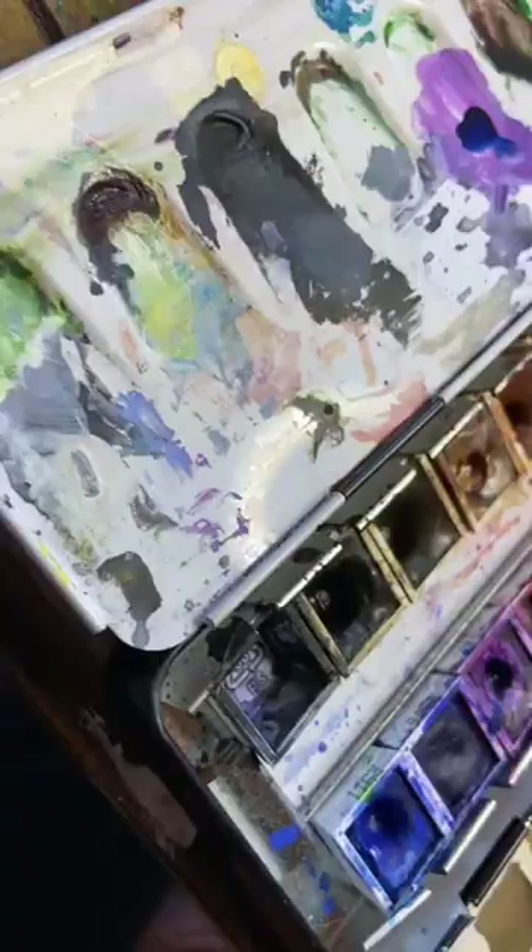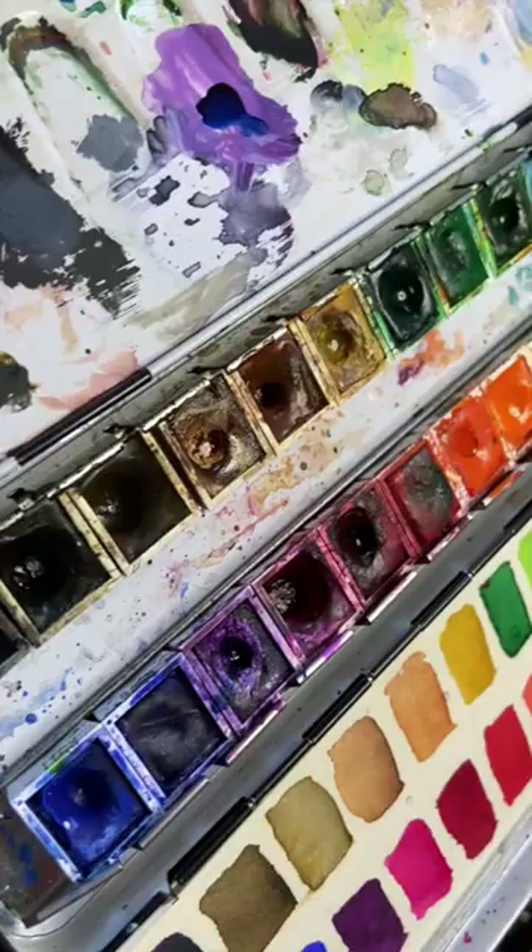Here's a quick guide on how to clean your watercolor palettes. This will help with color contamination in the wells and the pans.